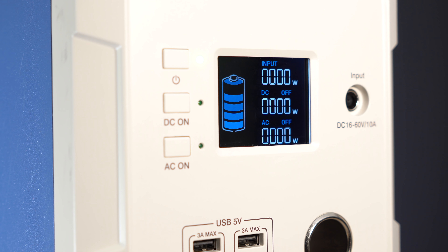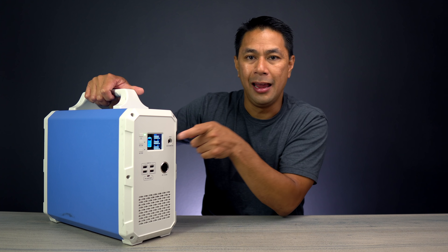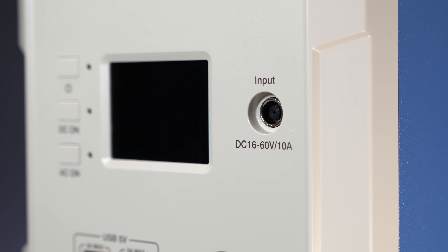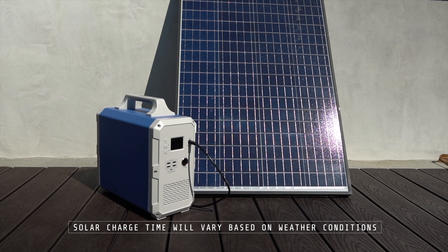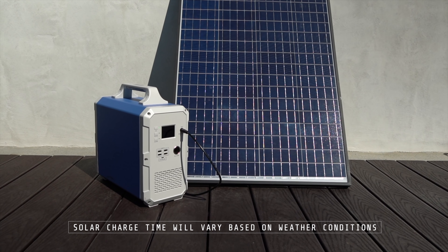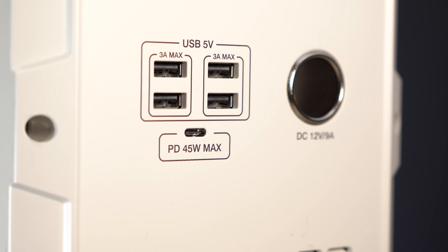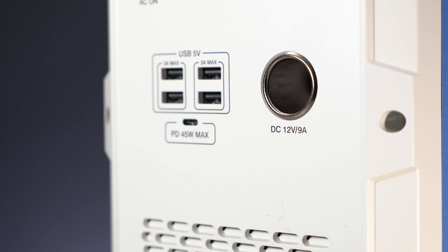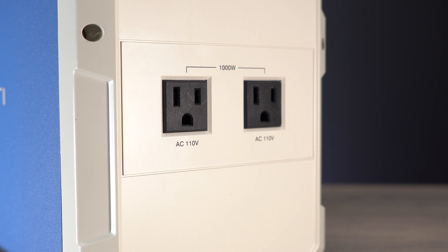Here we have the LCD screen right up front to let you know how much battery power you have — it shows you the input and the output, whether it's DC or AC. We can of course turn the AC or DC on with these switches right here. Input-wise, if you wanted to plug this directly into your wall, it takes about 10 hours to fully charge it up. Or if you have solar panels, you're able to daisy chain those together and get 200 watts of solar power in — also about 10 hours. On the front, we have four 5-volt USB ports as well as a USB-C, and also a DC 12-volt cigarette lighter. On the back are the full AC outlets — the 110-volt — two of those, plus a nice large fan.